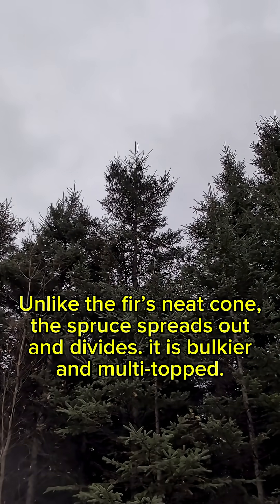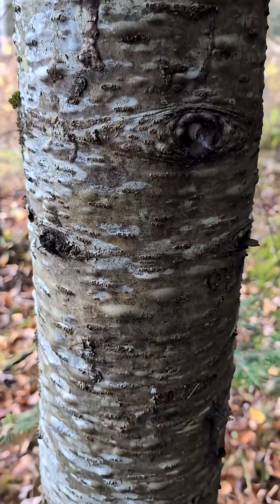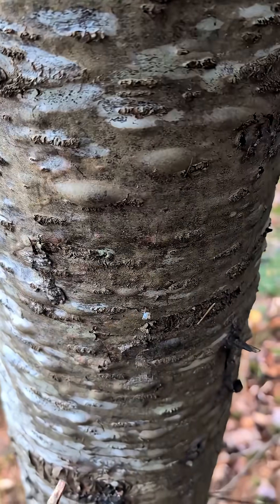And here you have the spruce. Can you tell the difference? Now we have the bark of the fir tree with the iconic bubbles that you can pop.